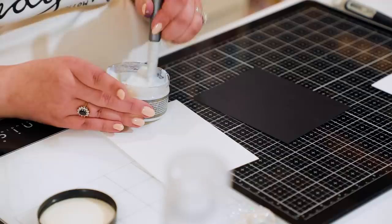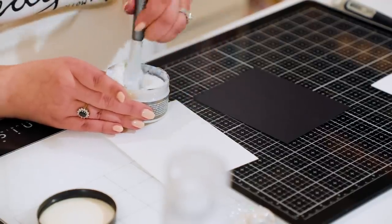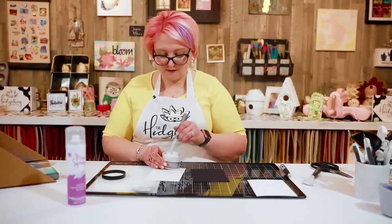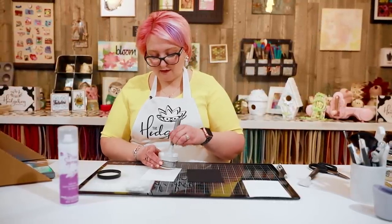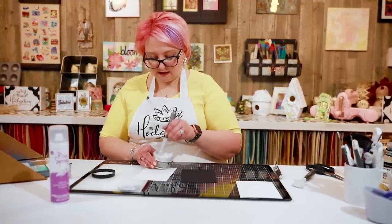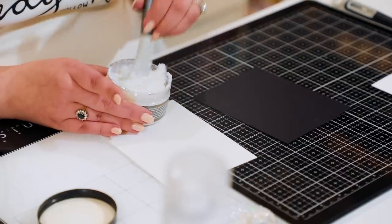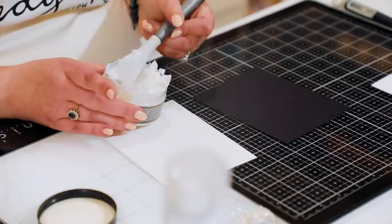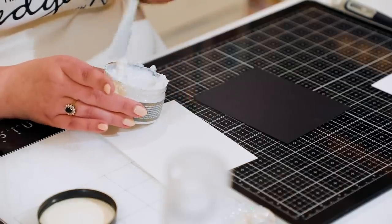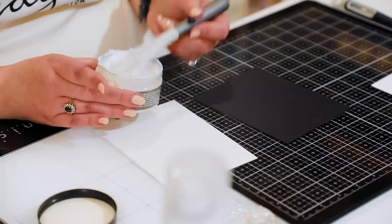It's a different consistency too, so let's give this a nice mix up. I'm going to be using my Tonic silicone spatulas as always, because they give a really nice even application and much lower waste. It's a lot thicker than glimmer paste but does have a lot of sparkle to it.